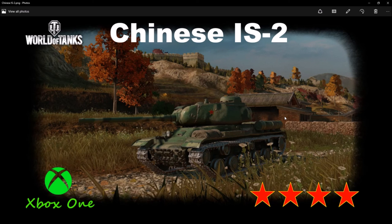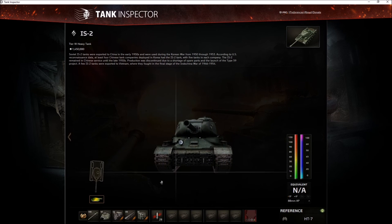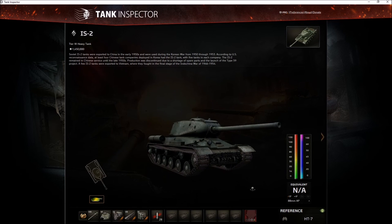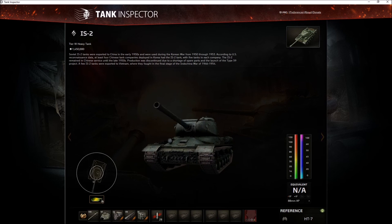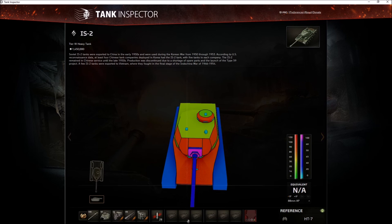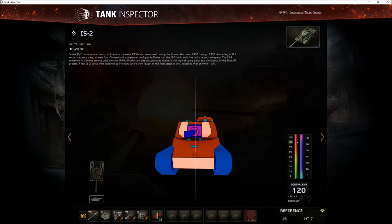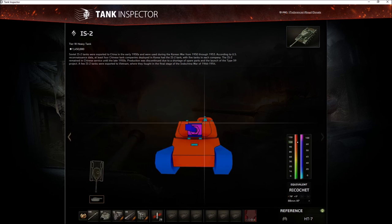We're going straight into the armor with Steve the armor guy. So this actually has less armor than the IS and the IS-2 Russian. This is the Chinese IS-2, which basically has 90 millimeters of armor on the front. The stock turret gets a little bit less armor — only 80 millimeters — but this thing is very bouncy.